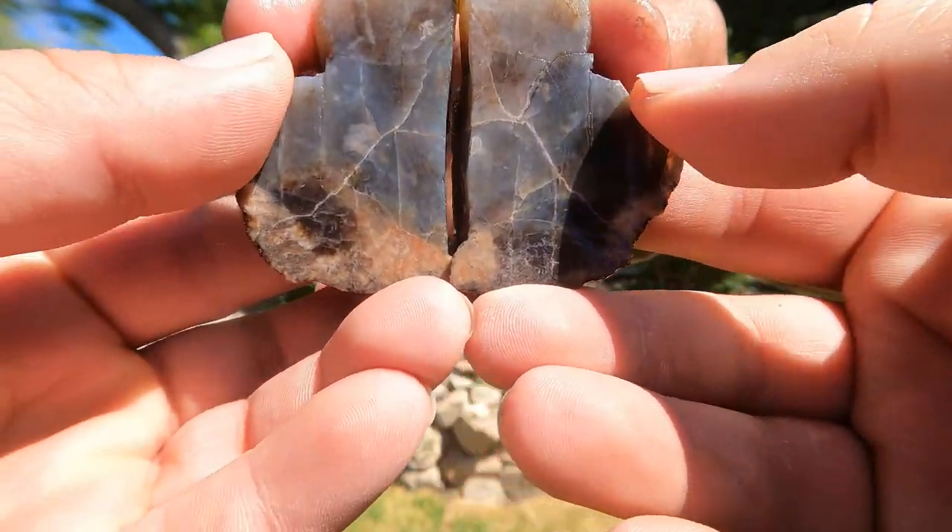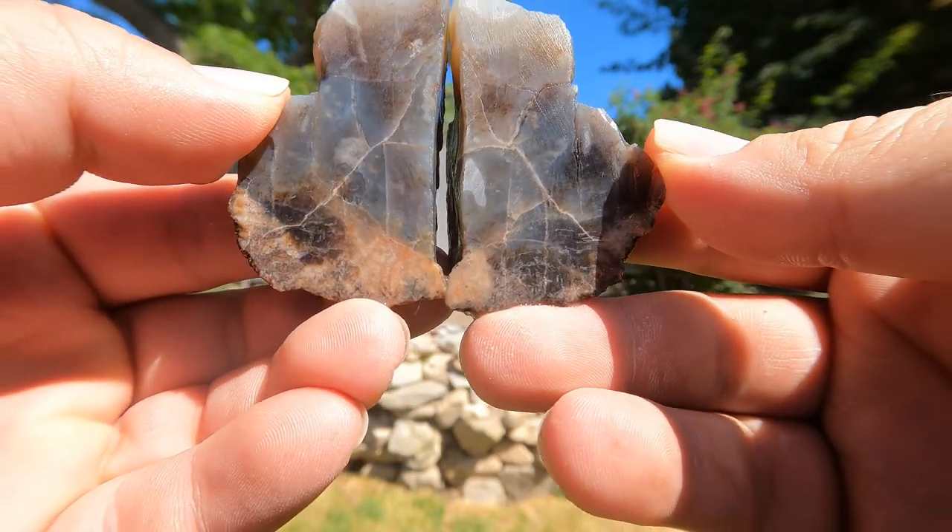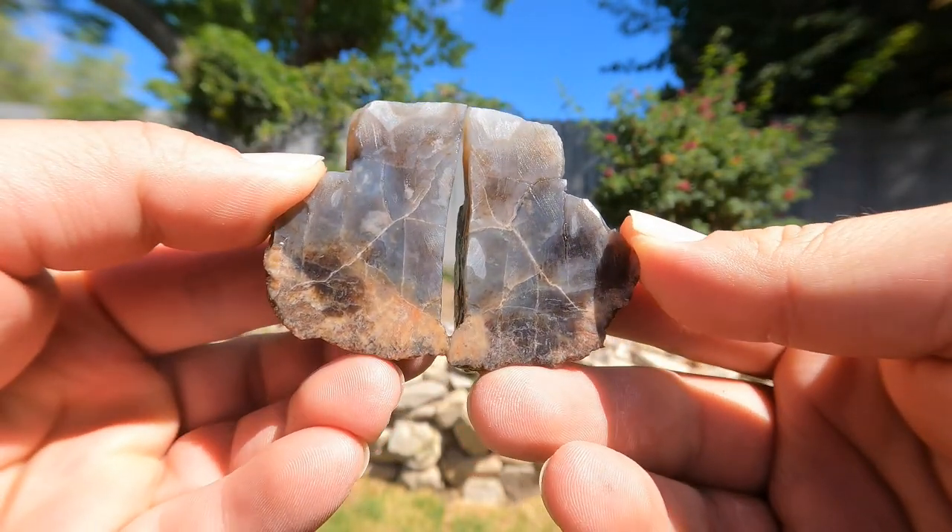We got some kind of agate. I don't remember where we found this, but it's interesting.